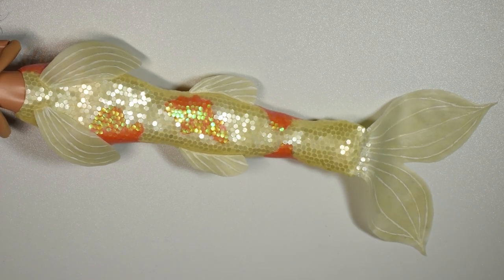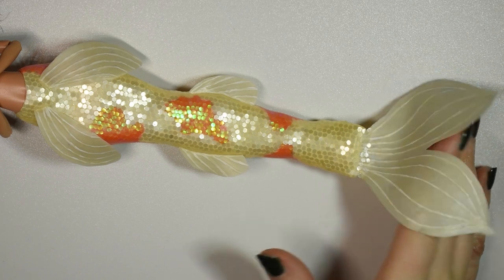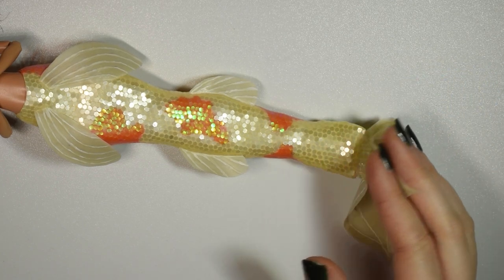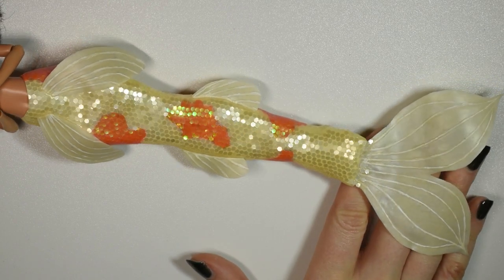Hi guys! In today's video we will be making this koi fish inspired sparkly mermaid tail. It occurred to me a few days ago that it's been like months since I last did a mermaid and I was like this can't be right, so here we are.